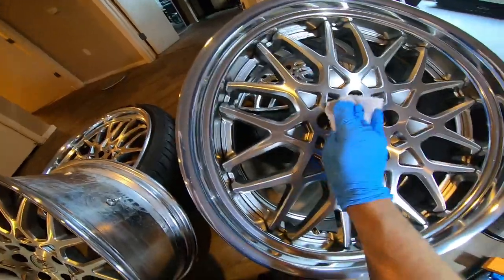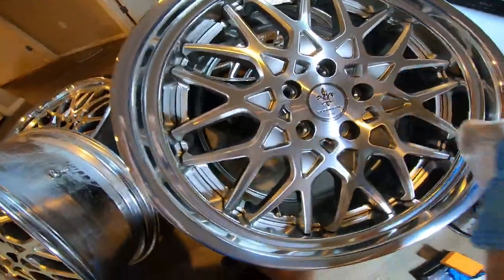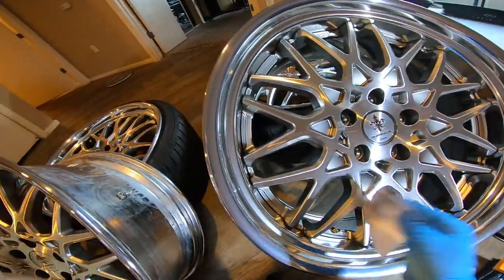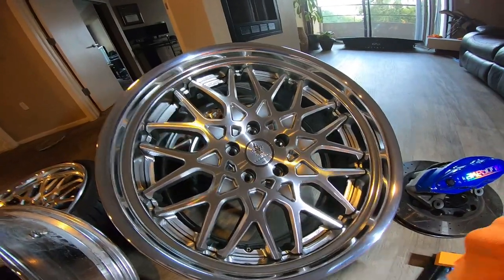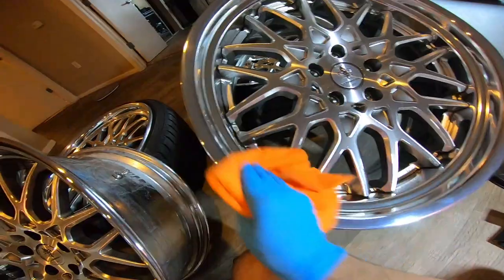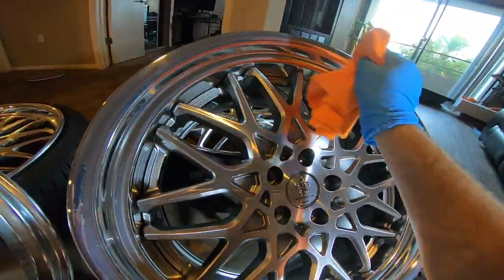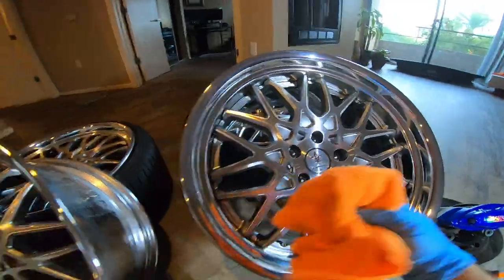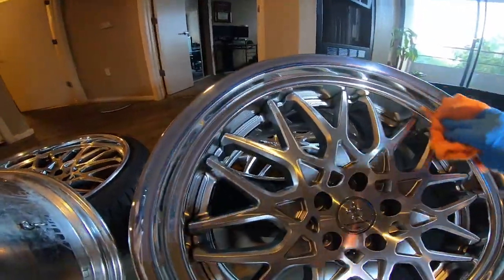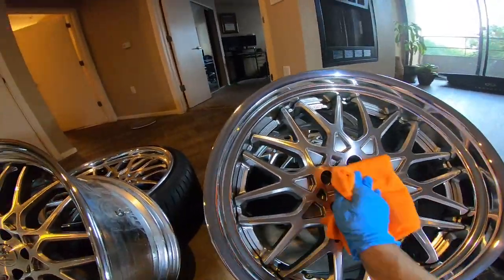After doing the lip and the front fascia, I put a little bit more on to make sure there's plenty of product, especially since it only has a shelf life of about six months. I'll try to use all of it, so I might put about five coats on these wheels while I wait for my tires to arrive tomorrow. After five to seven minutes, take a brand new microfiber towel and wipe it off — very easy, comes right off. Then apply as many coats as you want.